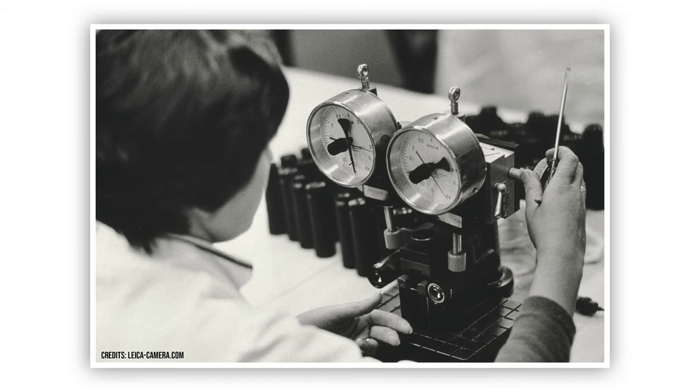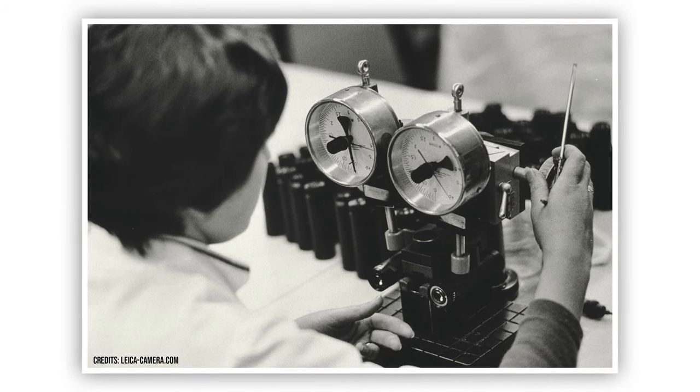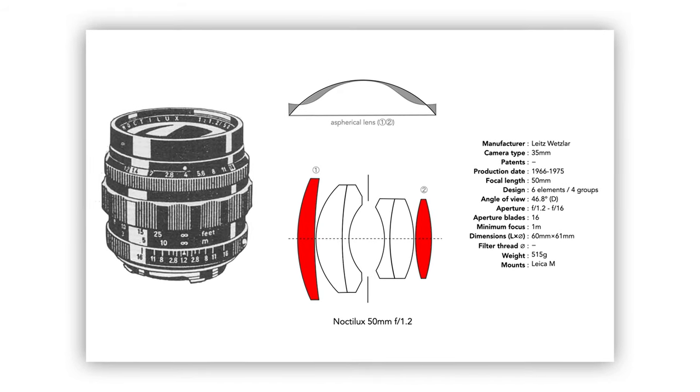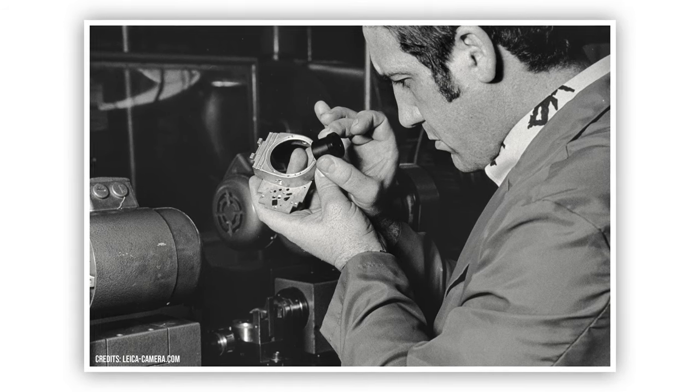When this version came out, only less than 1,800 units were created because the process to craft the aspherical elements found in the front and back were done 100% by hand. Only one person at Leica could actually operate the only machine they had to craft this element, and that's one of the main reasons why this lens was limited to 1,800 units.